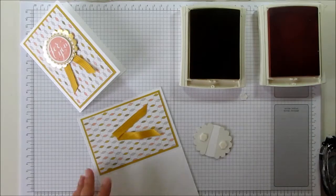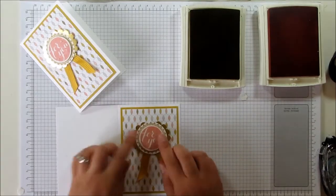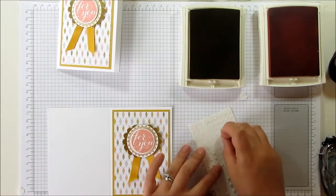This is a great fix for ribbon — that sticks over the top. And then to finish, I've just got a couple of little pearls which go on the curly bits of the letters.